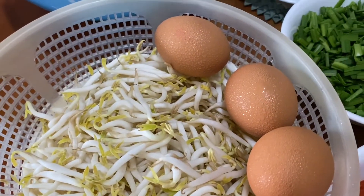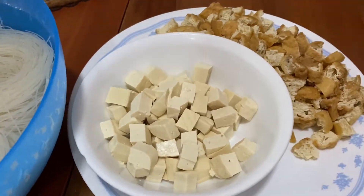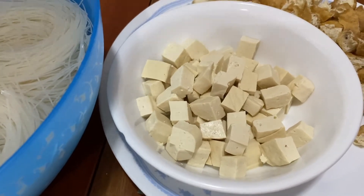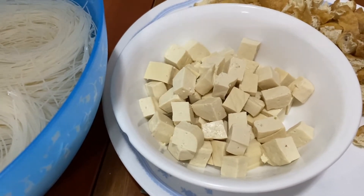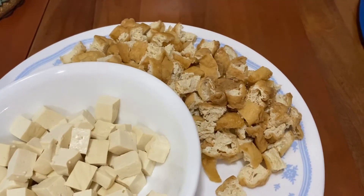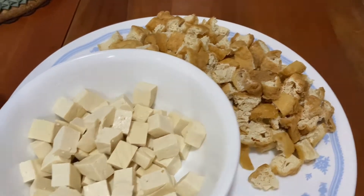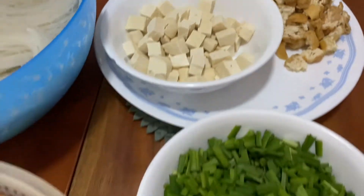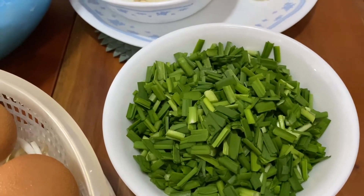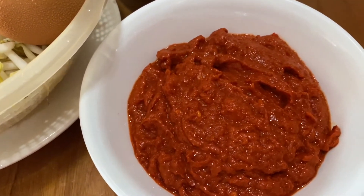Next you will need bean sprouts — just wash them properly and drain all the water out. You will need some eggs, which you will boil. Then you will need two kinds of tofu: the normal white firm tofu, which you cut into small pieces and fry until golden brown, and the other one is dried tofu, or tau pork — just cut it into about the same size.